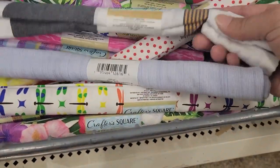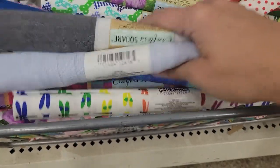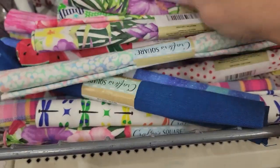Oh my goodness, look what I found. These are gorgeous. I can't believe this. These are coming home with me.